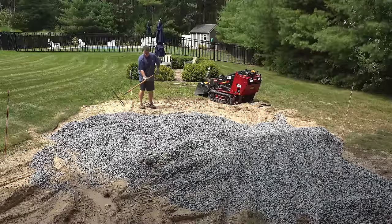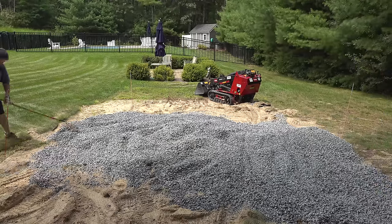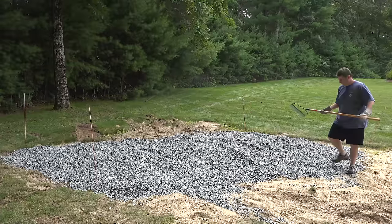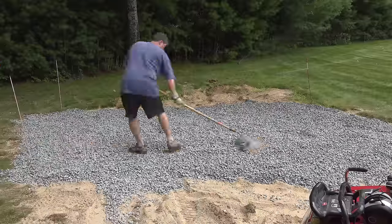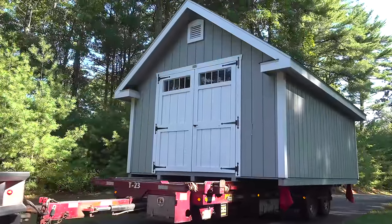Most often when you get a shed delivered they will do a little bit of work when they arrive to help with final leveling, but you want to make sure your base is prepared as much as possible so that when the shed is delivered things go a lot easier. And finally, you're ready for your shed.